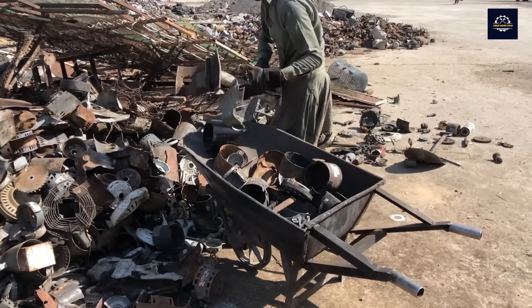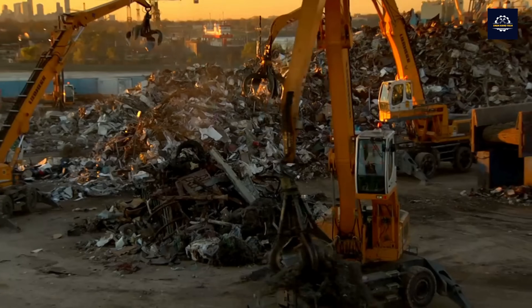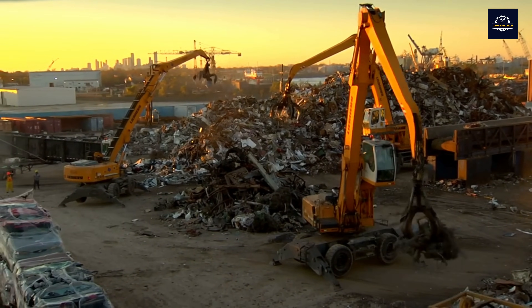In Pakistan, a significant portion of metal waste is imported. Pakistan imported 455,000 tons of ferrous scrap from the United States last year.